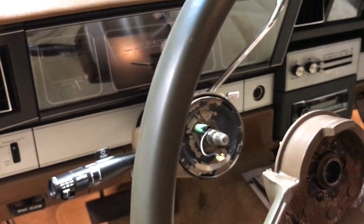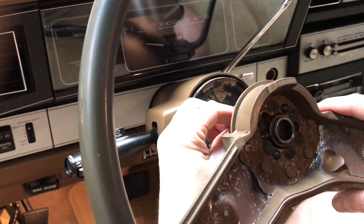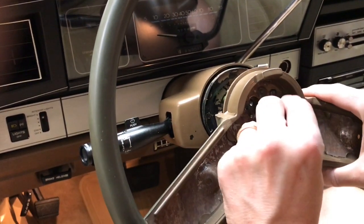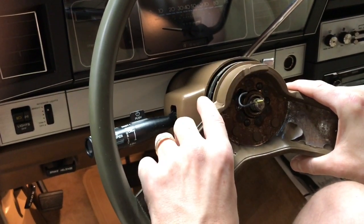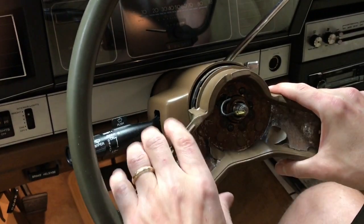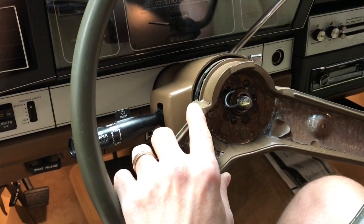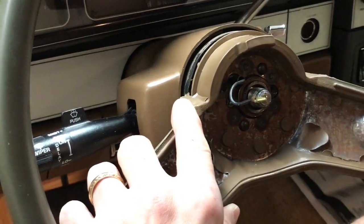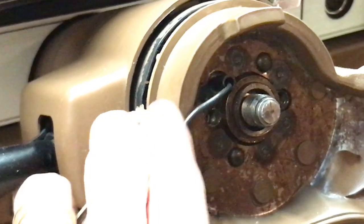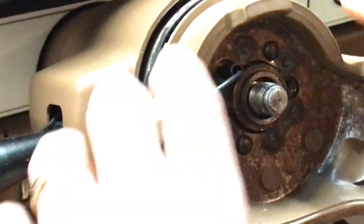Now we're going to put the steering wheel back on, basically reversing the procedure. I'm going to feed the wire for the horn back through, gently set this back in place, and again make sure that the bars are lined up vertically. You can see here — zooming in — both bars are lined up. Gently set that in place.